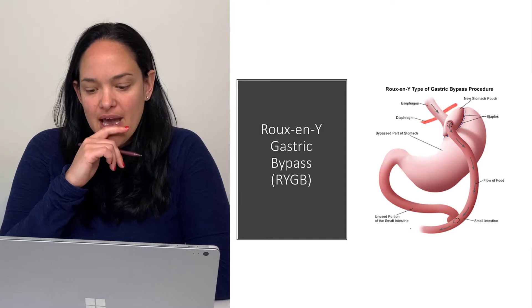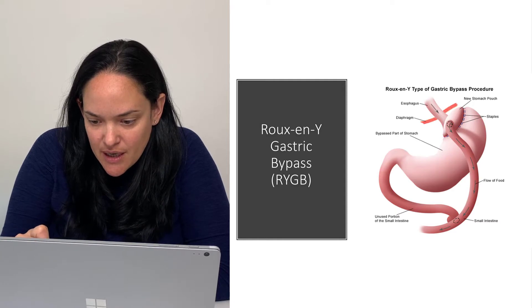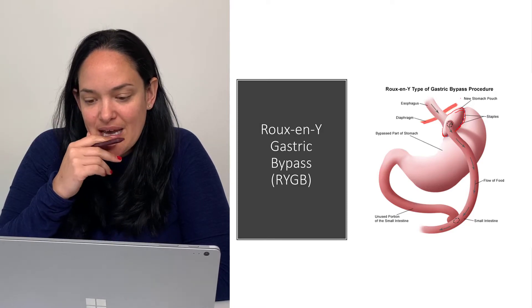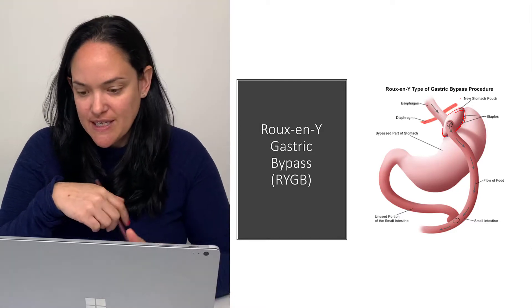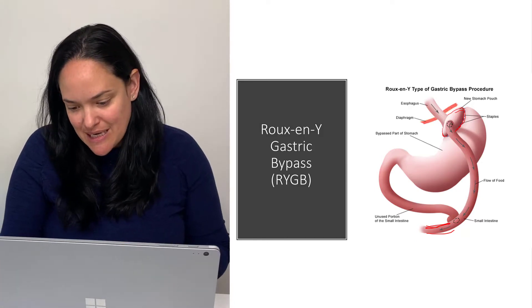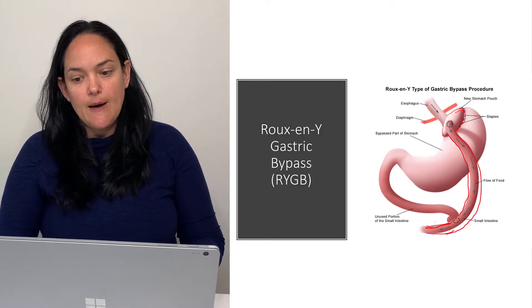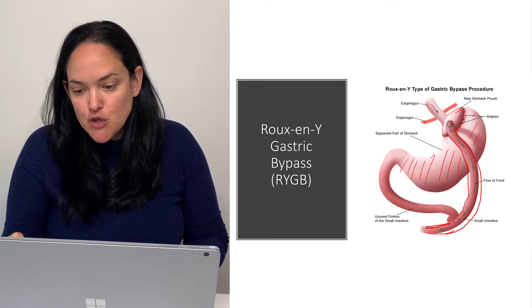So we'll start with Roux-en-Y. In Roux-en-Y gastric bypass, what we do is we take the cardia of the stomach — the upper, superior part of the stomach that is basically attached to the esophagus via the cardiac sphincter — and we take a portion of the small intestine, the distal small intestine, not the duodenum, and attach that to the cardia of the stomach.